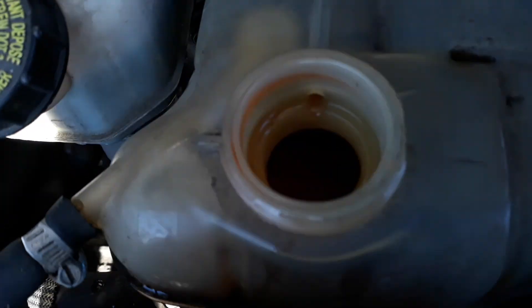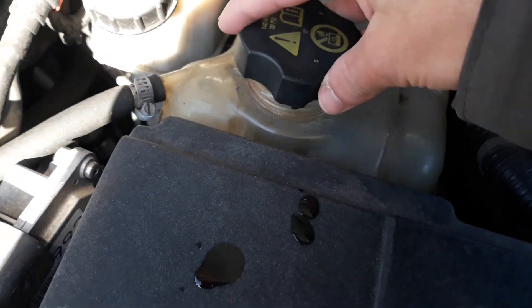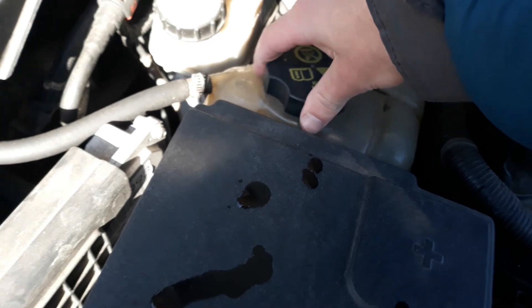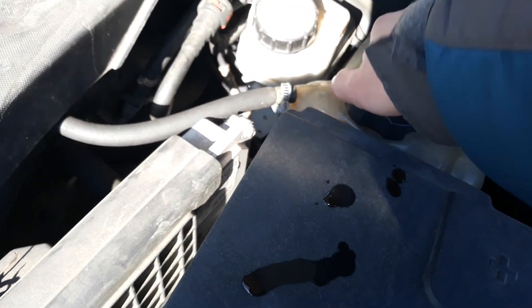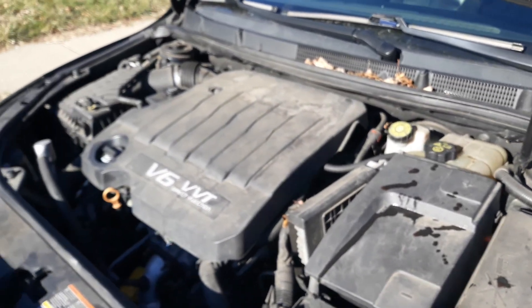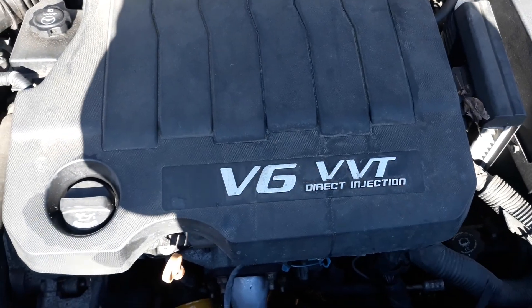We put the antifreeze in the vehicle. As you can see, she's not full, but she is where she's supposed to be, at the line. Let's make sure this clicks. There we go. She's running fine.